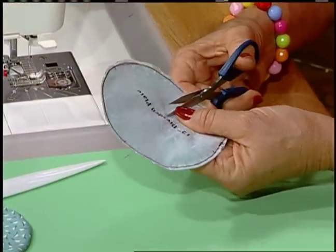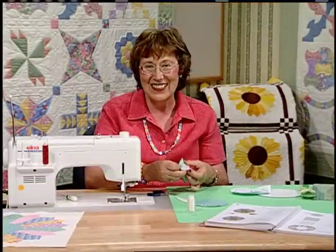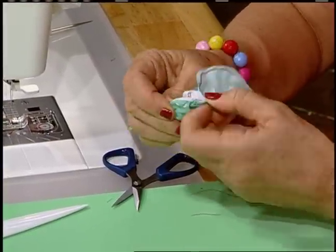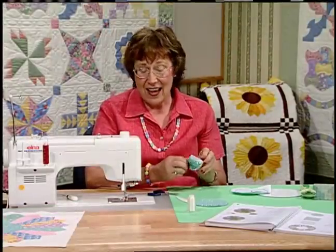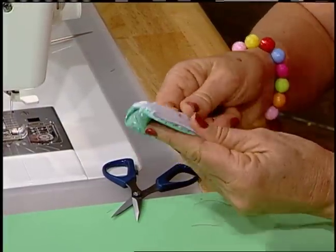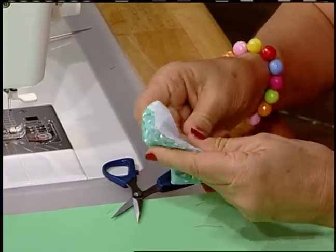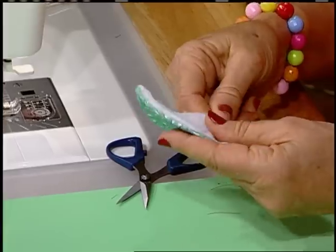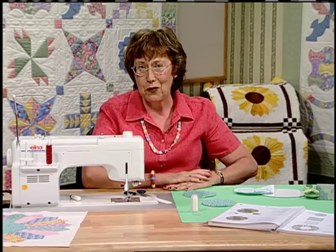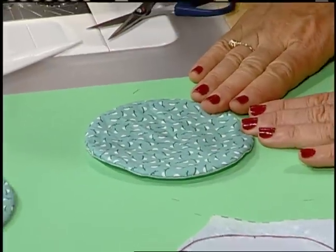Take your sharp scissors and cut a hole into the fusible interfacing — be careful you don't cut into that circle. Then just put your fingers in there and turn it right side out. It's really sad: whenever the Depression was over, many people saw those depression glass pieces as a sign of really poor times, and many families just packed those beautiful dishes up, put them in the attic, or even threw them away. Can you imagine that? There's my circle — it's looking great, ready to go on.